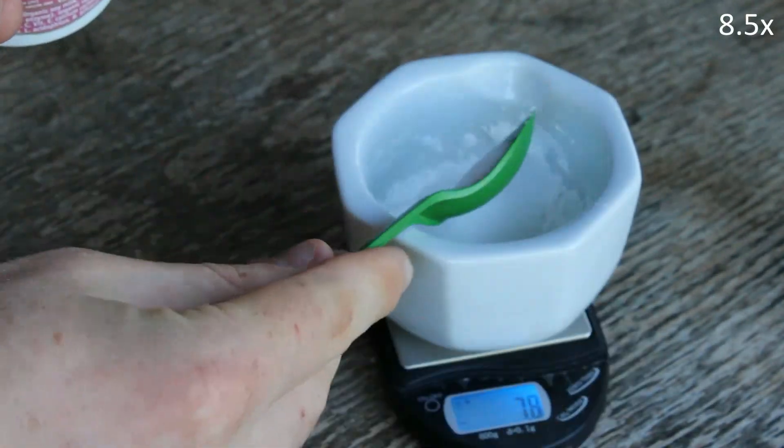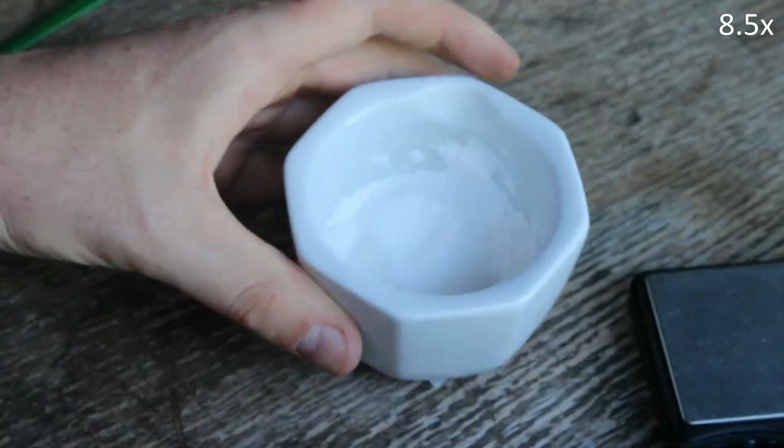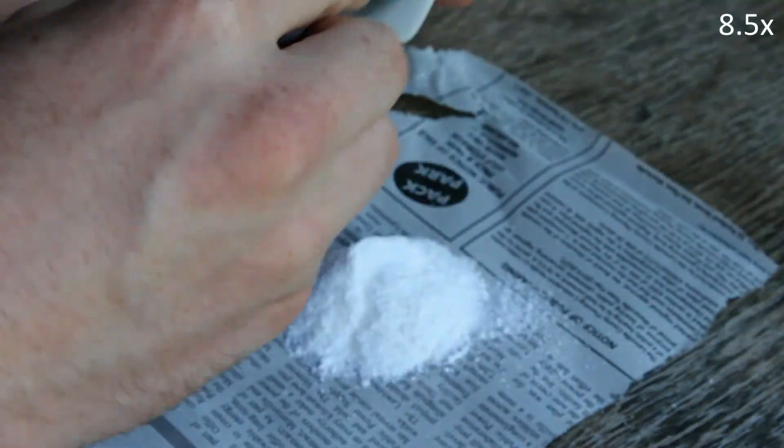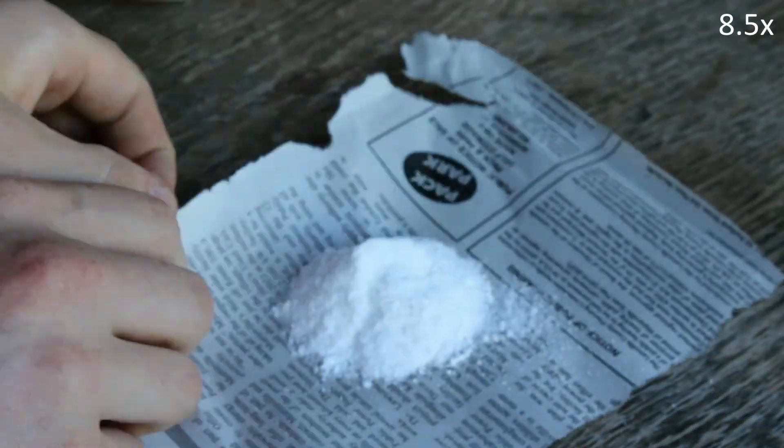What I'm going to be doing now is doing the same thing I did in part two of this series, but with the ground method instead of the dissolved. I'm doing that because I don't know what the optimal mixture ratio is for the ground, and so I feel like I need to test that before doing future tests with that.